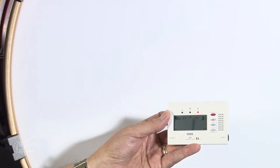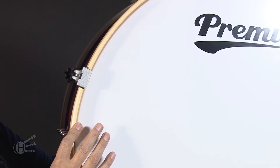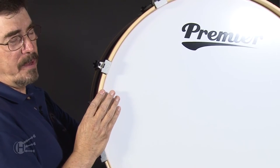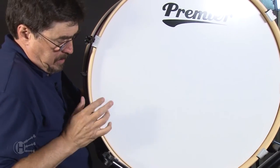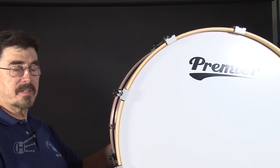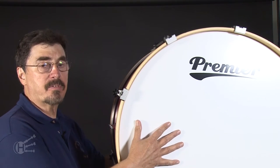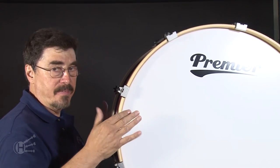Bear in mind, all my tension points are what I consider to be even. You can always double check by placing your left hand over the left side of the drum as a reference point. Place your hand on the left head and tap. The drum is in tune with itself. If one head is tighter than the other, your drum is not going to perform the way it should. Both heads should be moving, resonating at the same frequency.